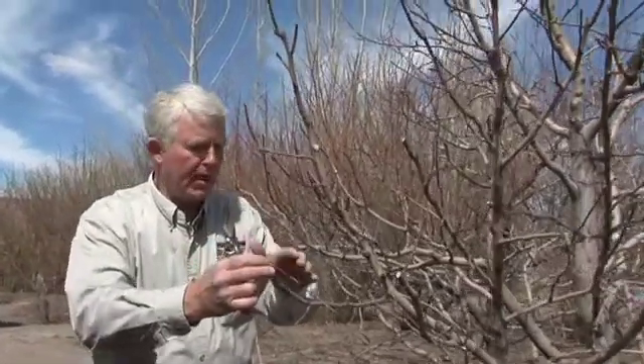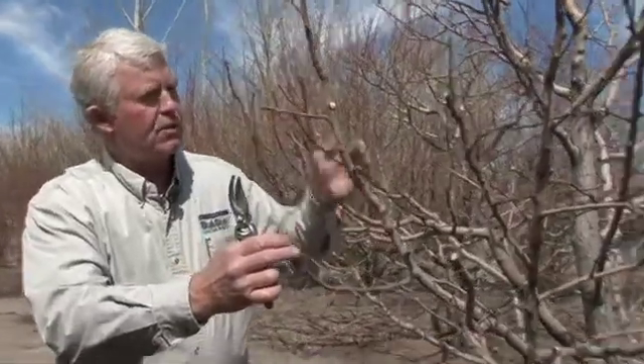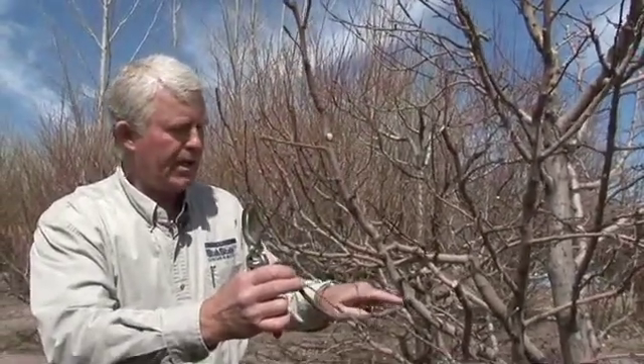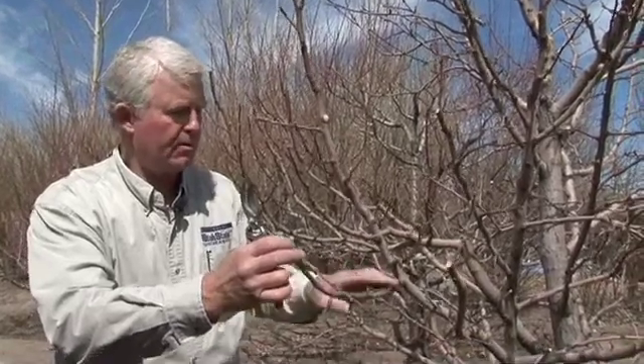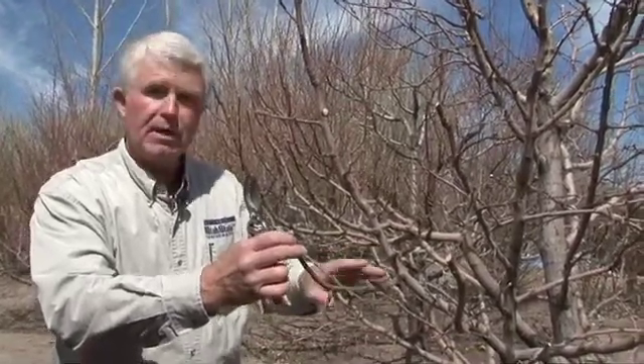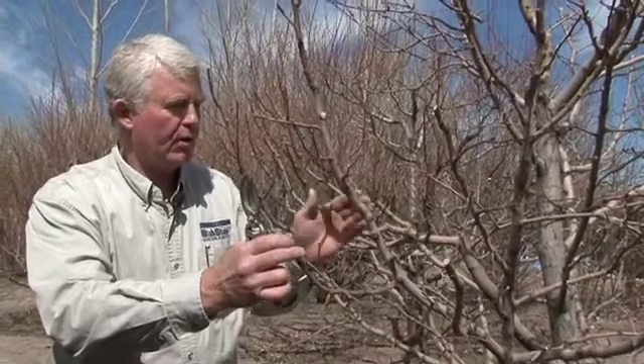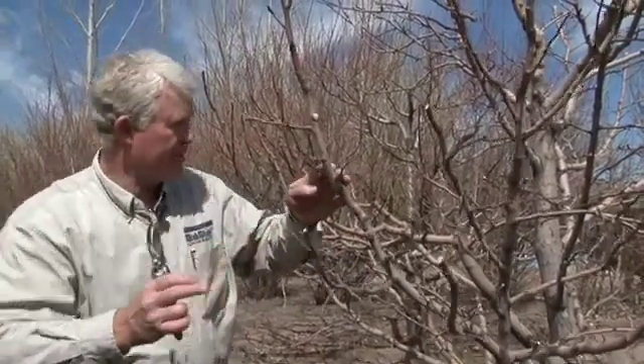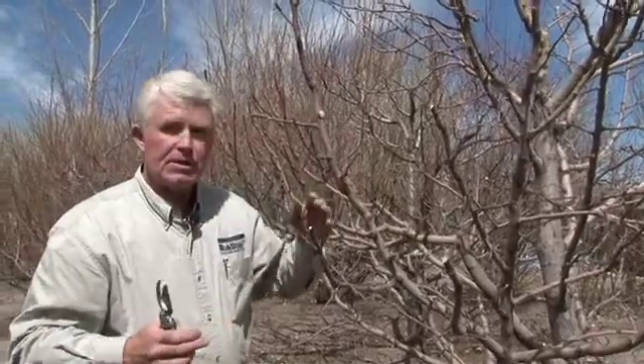So let me describe what we mean by lateral branches. This here would be an example of a lateral branch. We have a branch that's going up fairly vertically. Here we have a branch that's coming out on a better angle, so this would become a lateral branch where this is kind of the center part. And by looking back to this limb behind, you can see where pruning cuts have been made the last several years.